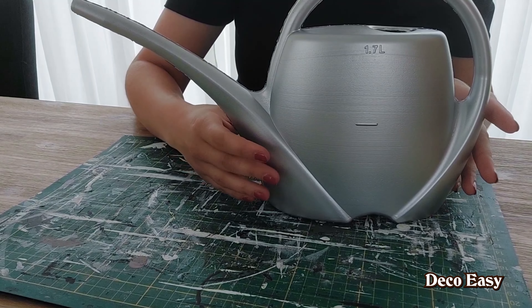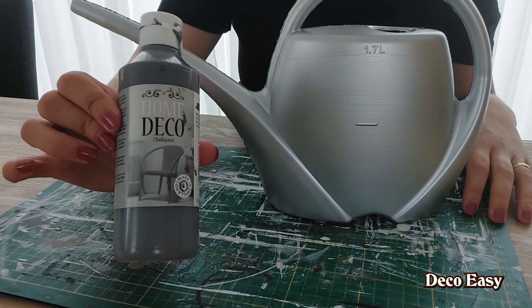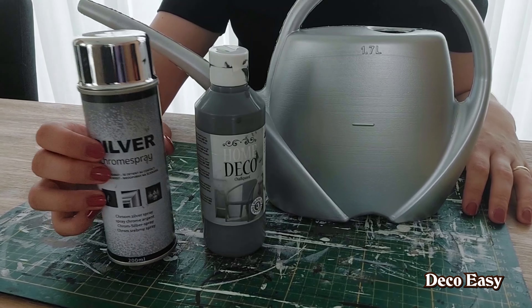Hey everyone, it's Diana from DecoEasy, the decoration channel of me and my mother-in-law Jenny. Thank you so much for stopping by to watch because we have a new DIY for you. Let's start crafting another one for the fall season.